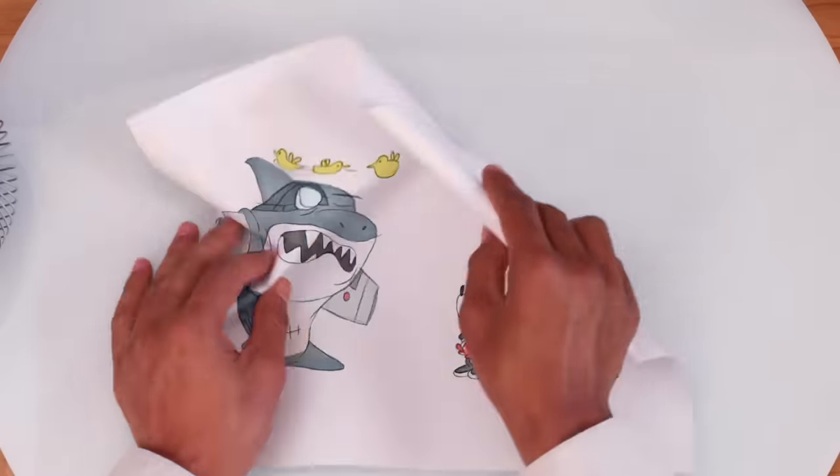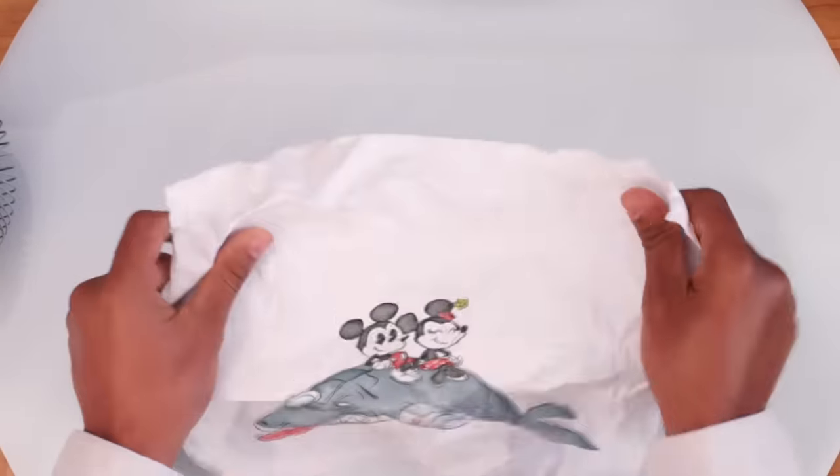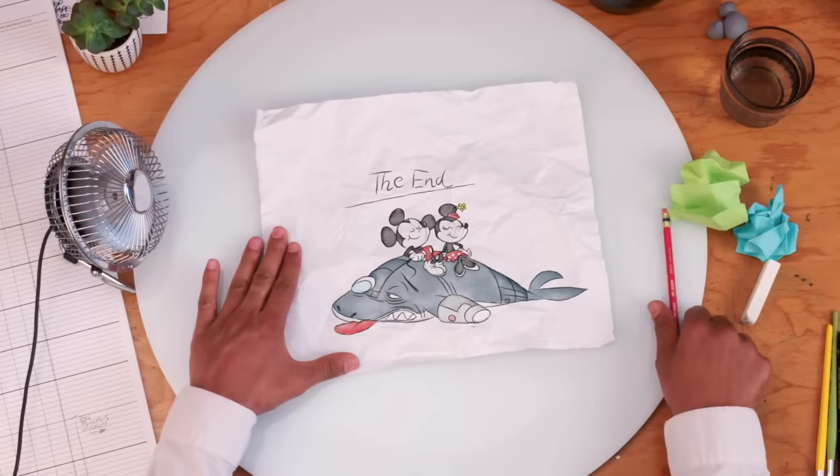Now you, crumple us up. Sometimes you have to put your drawings under pressure to work themselves out. Couldn't have done it without you, pal. This has been How Not to Draw Mickey Mouse.